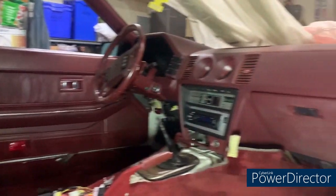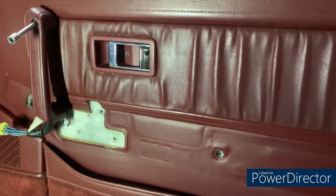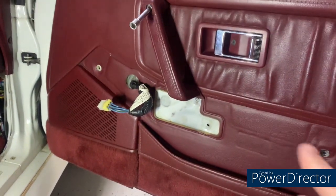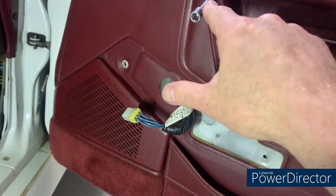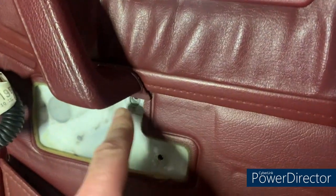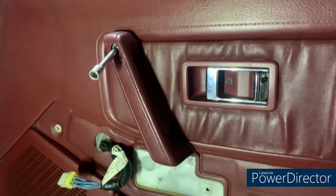Working on the passenger side now — pretty much the same as the driver's side. The only difference is that once you get the armrest off, there is a pull handle with a bolt here and a bolt here that I'm just putting in with a 10mm socket — it screws into a captive nut in there. You have to get the armrest off first, and then there's a square plastic plug you need to remove to get to the bolt. That's the only difference on the passenger side.